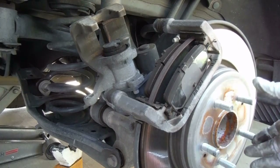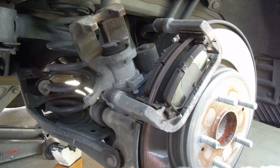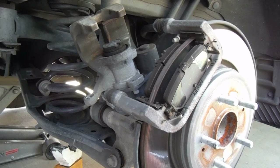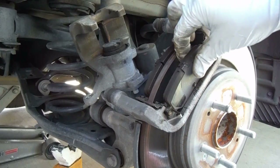Now I'm not going to be changing the rotors on this one. They look okay — it has not worn down metal to metal and we're not even going to bother resurfacing them this time. But if you'd like to pull the rotor off, you just need to take off this caliper bracket and take off the Phillips screw here and you should be able to pull the rotor off.